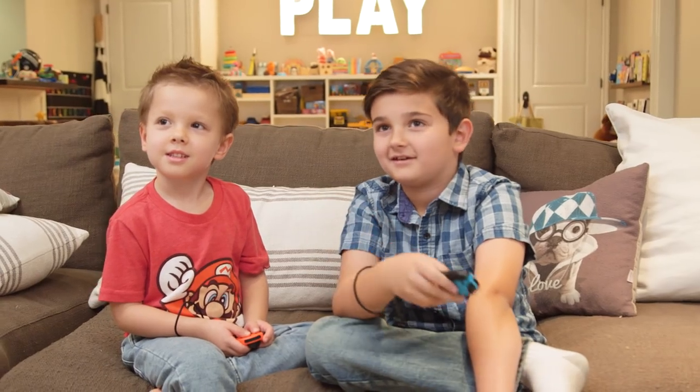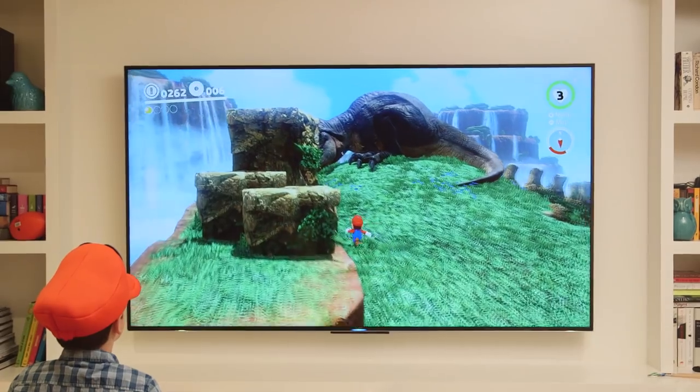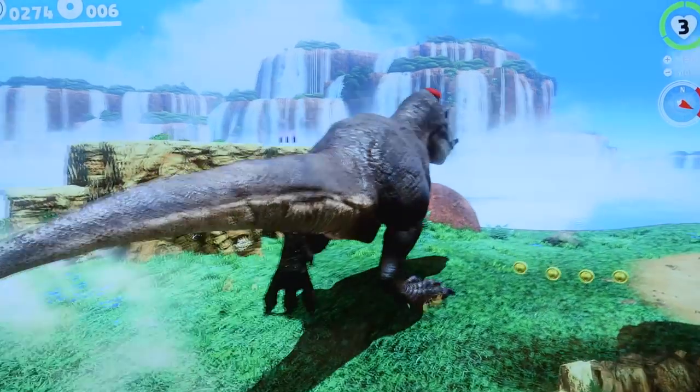The kids' favorite part of the game was probably Mario's new friend Cappy. With Cappy's help, Mario can take control of animals, objects, and even enemies to explore the kingdom and uncover lots of surprises.